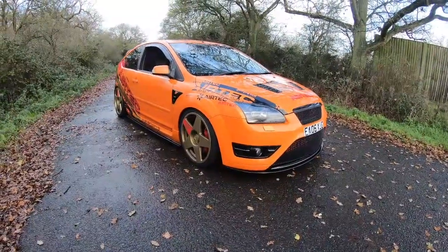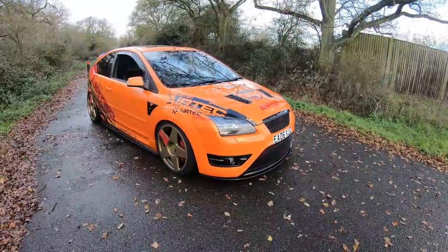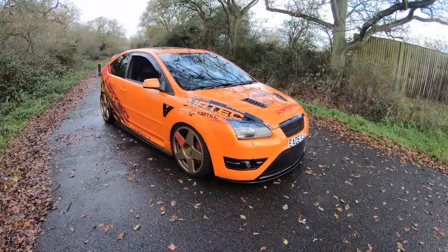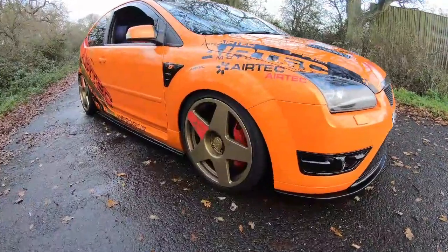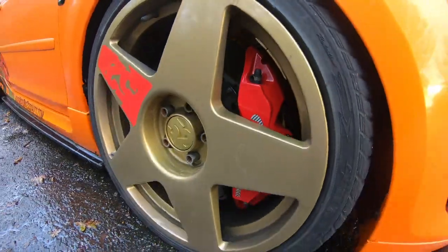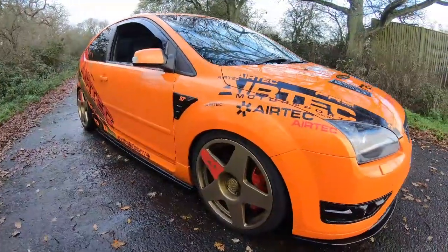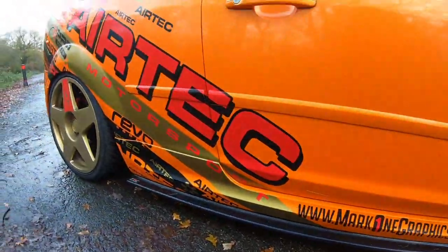As you can see from the outside, this car has got a lot of modifications. I'm just going to let the owner run through everything that's been done because there is so much. Starting off, we've got the 155 Tarmac 19s. Sitting behind there we've got the eight-pot calipers with K-Sport bolts and the big discs. Graphics are all done by Mark One Graphics.